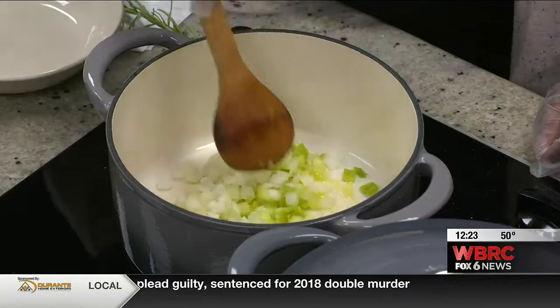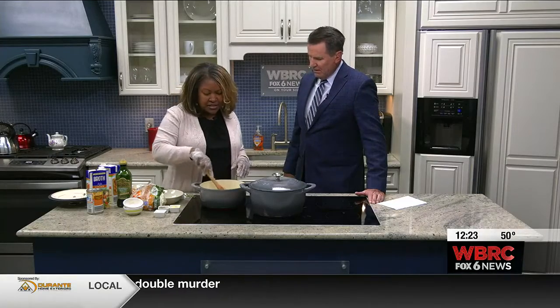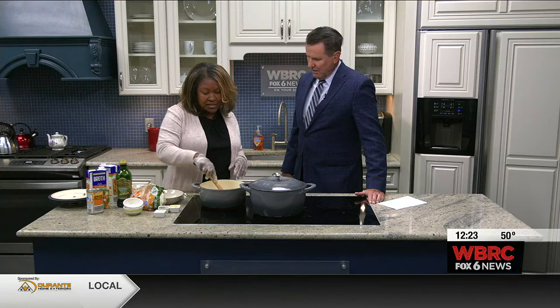Just so your vegetables can sauté a little bit. That'll help soften them up because sometimes you don't want crunchy onions — you just want them to soften up a little bit. So we'll just sauté those a little bit.